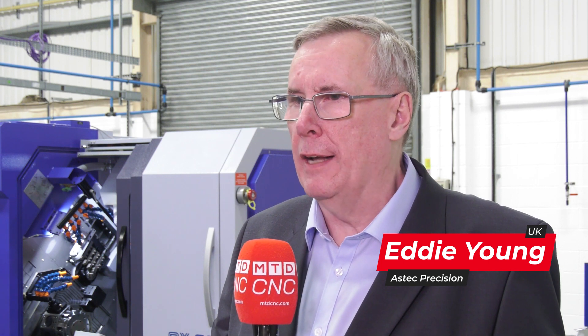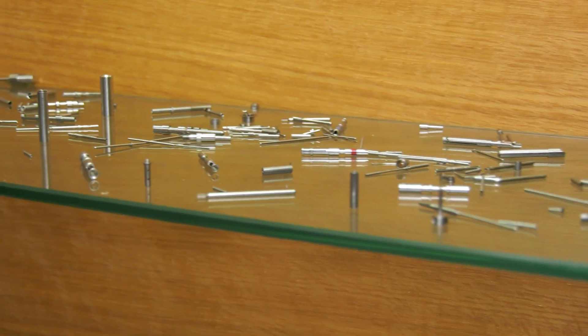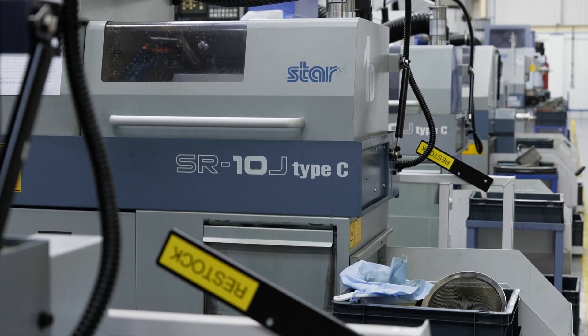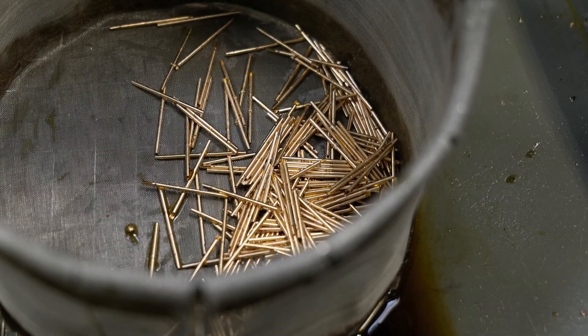At Aztec Precision, we presently machine small micro components and small turned parts for the interconnect industry. There was a demand for us to make bigger and more complicated parts, and this was the reason to bring the SX38A in-house.